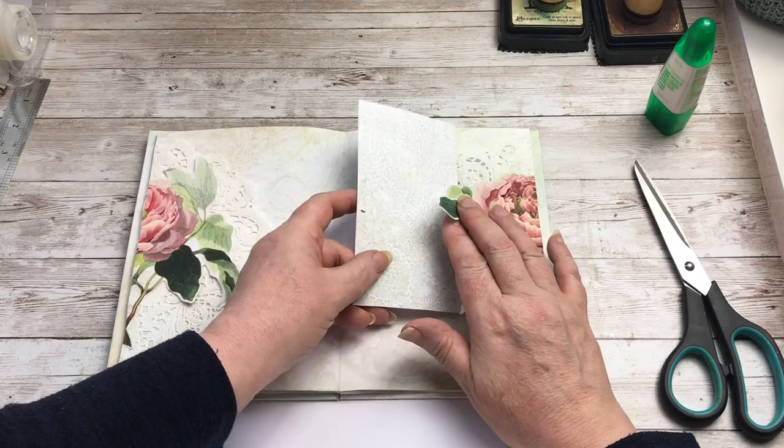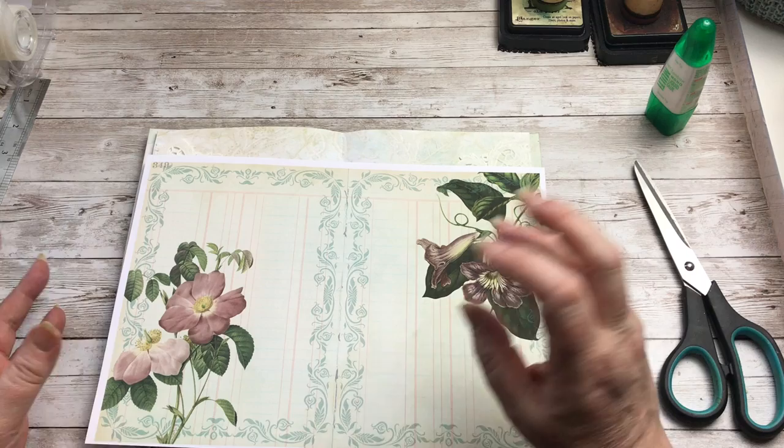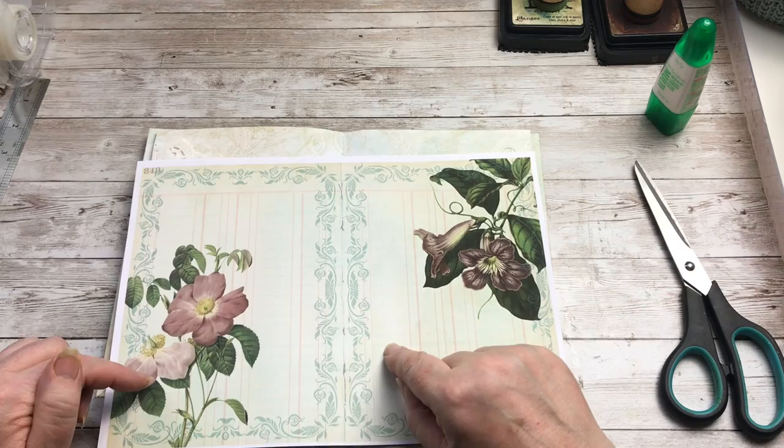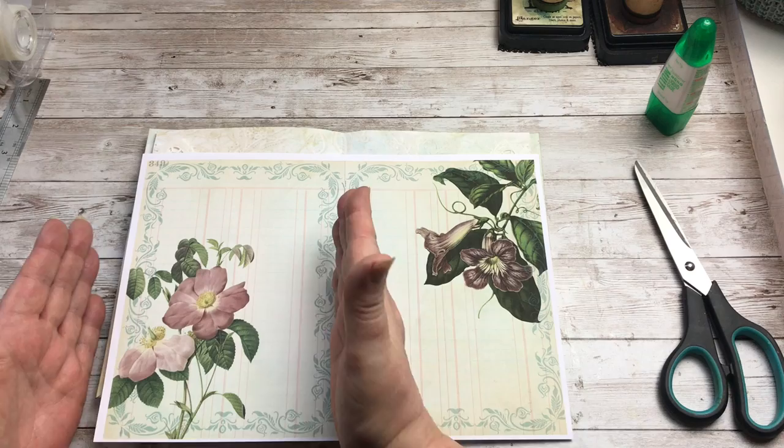Now I'm going to work on this page next, but I'm going to end this video because my phone will only hold so much video. So I'm going to do a second video showing how I'm going to utilise the pages in the journal to decorate it up. I'm going to fussy cut this one out and use that as a pocket, and then I'm going to use this page to create a belly band. So I'll see you in the next video — bye for now.